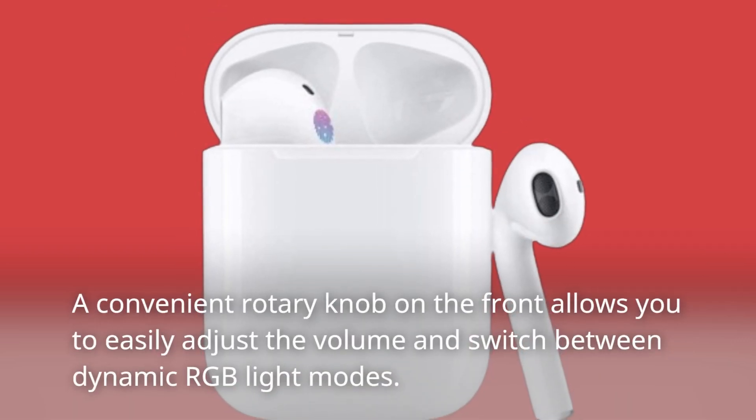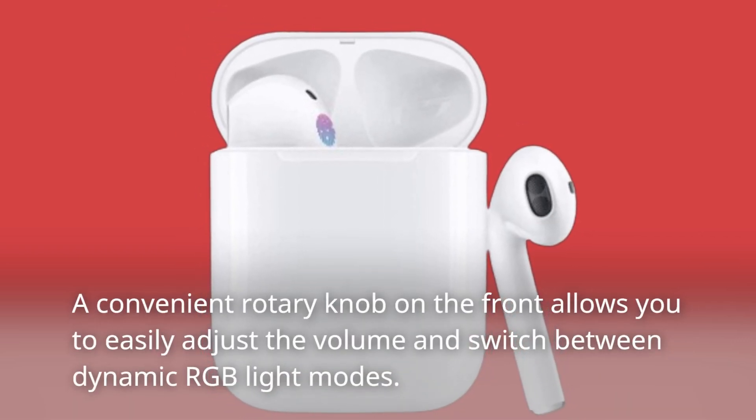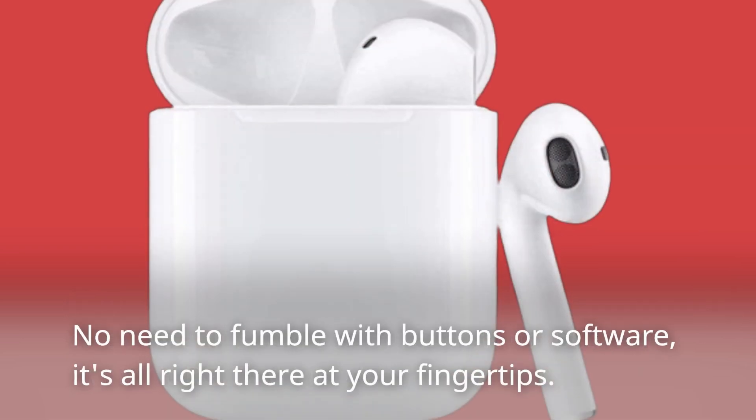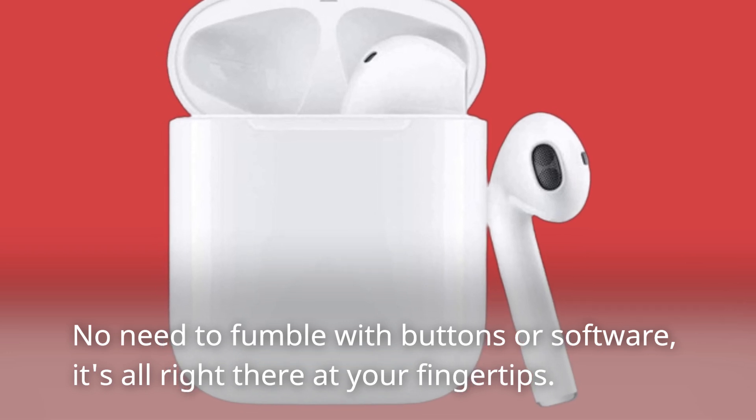A convenient rotary knob on the front allows you to easily adjust the volume and switch between dynamic RGB light modes. No need to fumble with buttons or software — it's all right there at your fingertips.